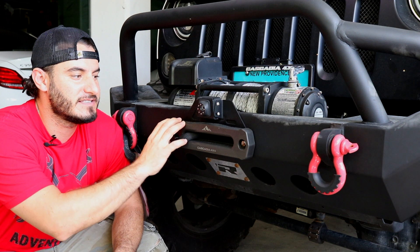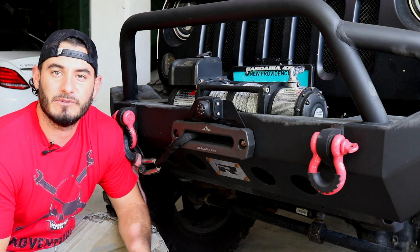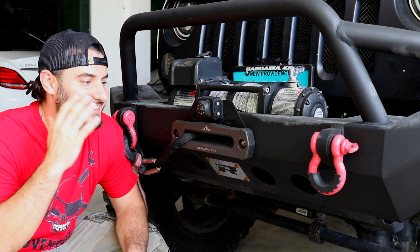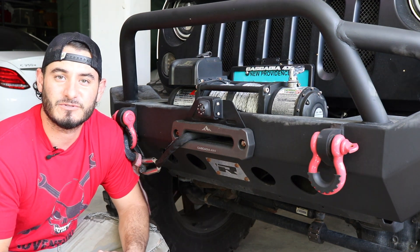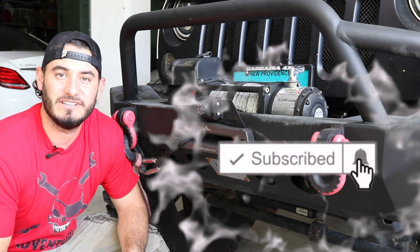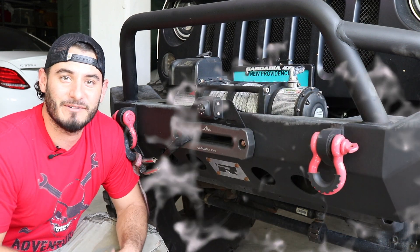I've been rocking their Fairleads and the Flipster — I did a couple of videos on those, I'll link it in the description. But this new product that they just released, I think is one of the coolest products out there. I'm going to go grab it. While I do, please consider subscribing to join Team Adventuredex. Click that subscribe button and if you enjoyed this video, smash that thumbs up button to help the channel grow.